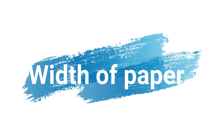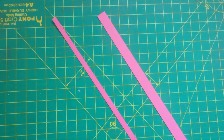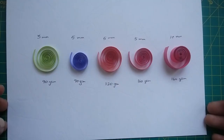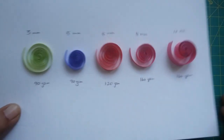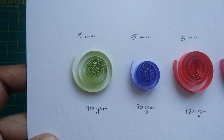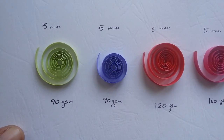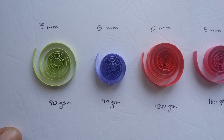The width of paper is also important. The wider the strips, the more shades of the color we get. Usually a 5 mm wide strip is enough, but you can go to 10 mm or above if you prefer. Here you can see different widths and different thicknesses of paper. Try out each one yourself and go with whichever you feel comfortable working with.